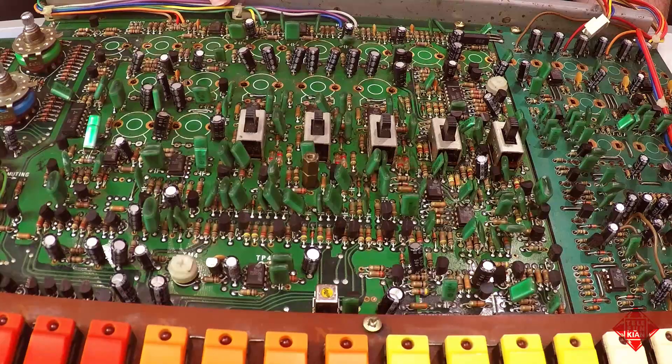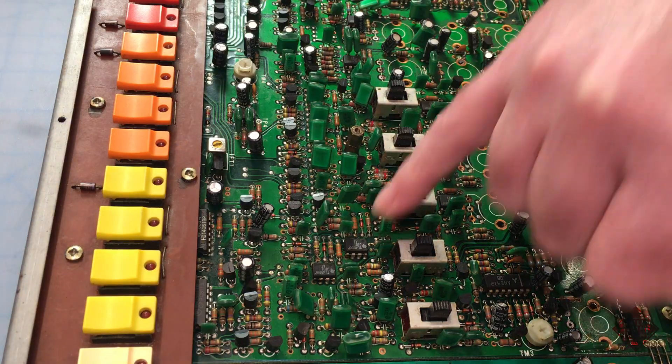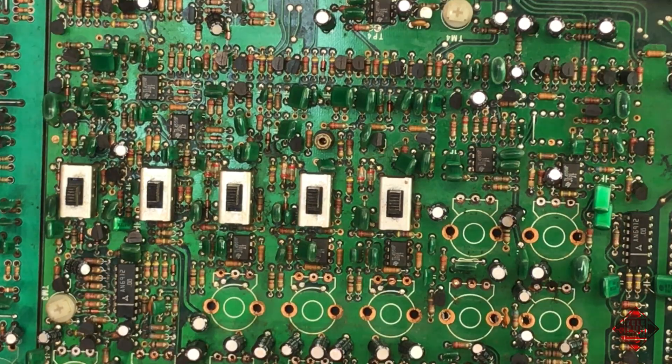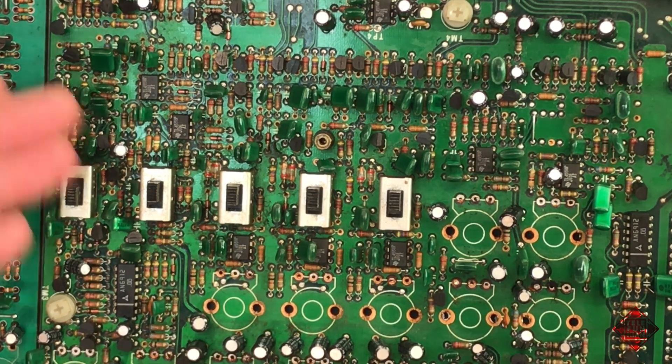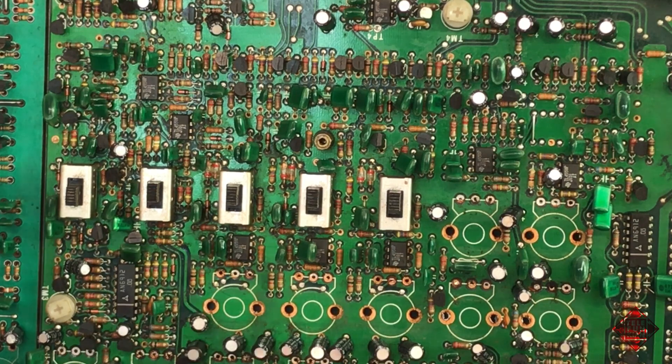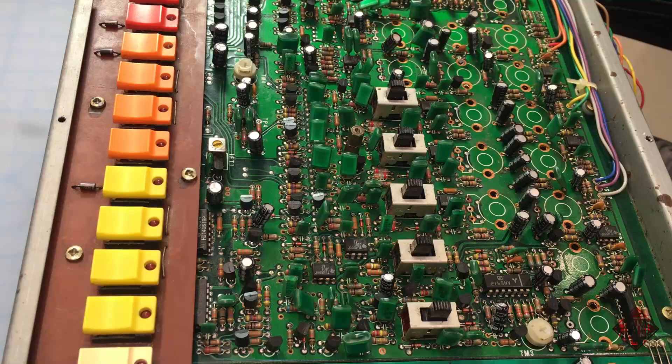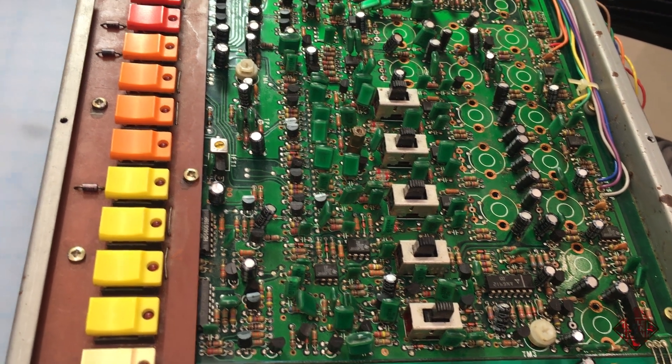We'll be replacing all of these 4558s, these op-amps, and these DIN 8 sockets — there are about 20 of these. What we're going to be doing is putting in sockets. We'll pull out the actual chips and then put in sockets. Once we've done all of that socketing, before we put in the op-amps, before we put in the replacement potentiometers, and before we recap, we'll give the board a thorough cleaning. That way, we're not exposing the new capacitors or the new potentiometers to any solvents we're using in that cleaning process, and we can get the board nice and clean before we repopulate it.